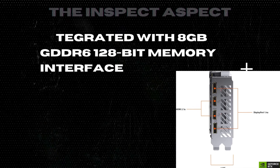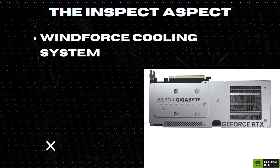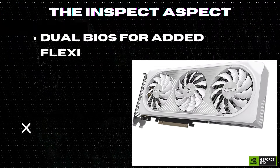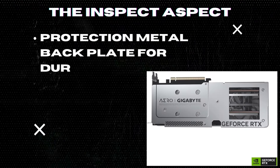Integrated with 8GB GDDR6 128-bit memory interface for smooth gameplay, WindForce cooling system to keep temperatures in check, RGB Fusion for customizable lighting effects, dual BIOS for added flexibility, and a protection metal backplate for durability.